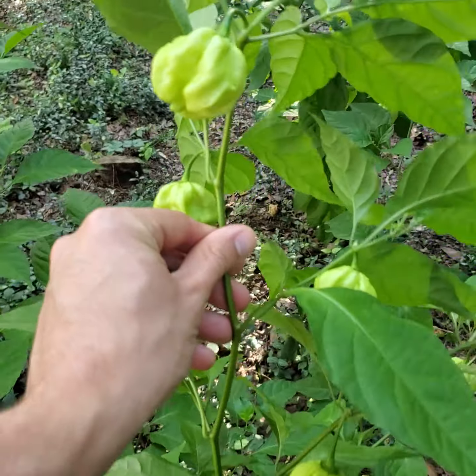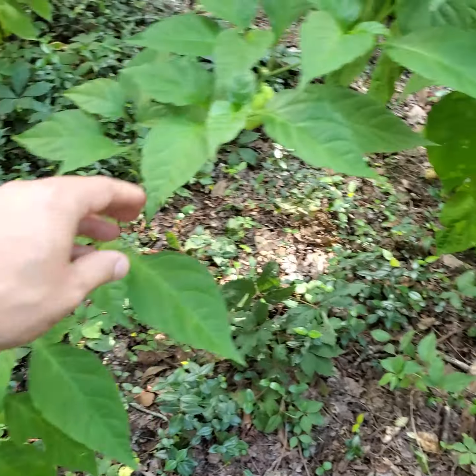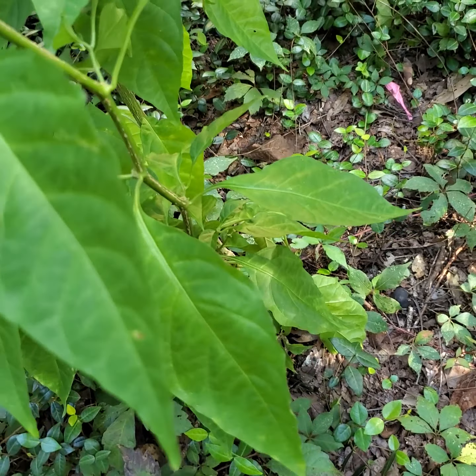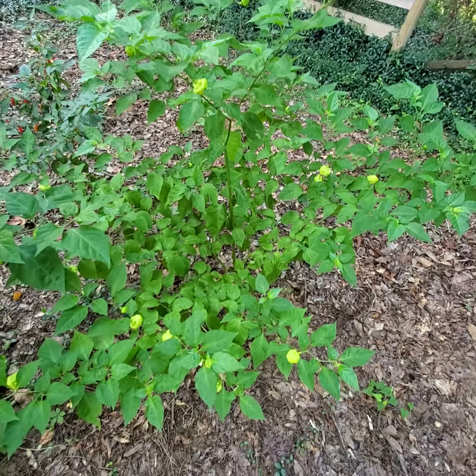It's a seven-pot Jonah that didn't produce earlier on. Earlier in the plant's growth, there were not a bunch of pods down here.